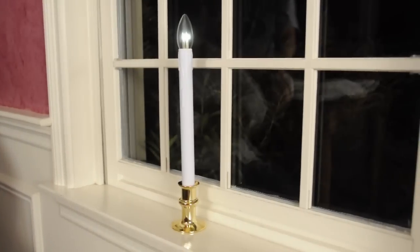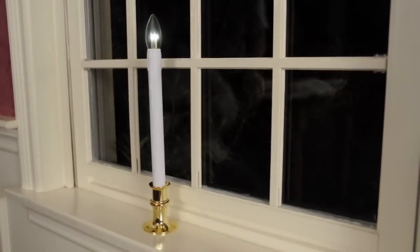From the time you set your candle, you can expect to get 30 days of use from one set of batteries.